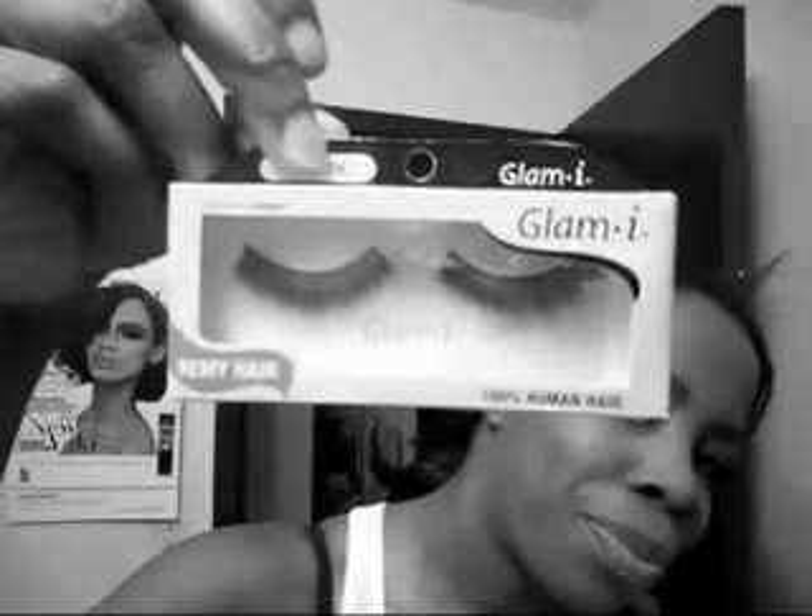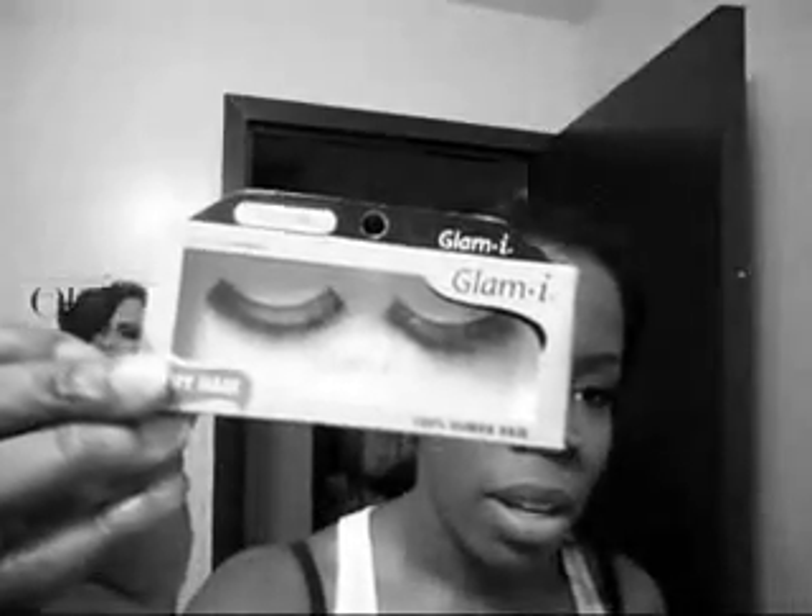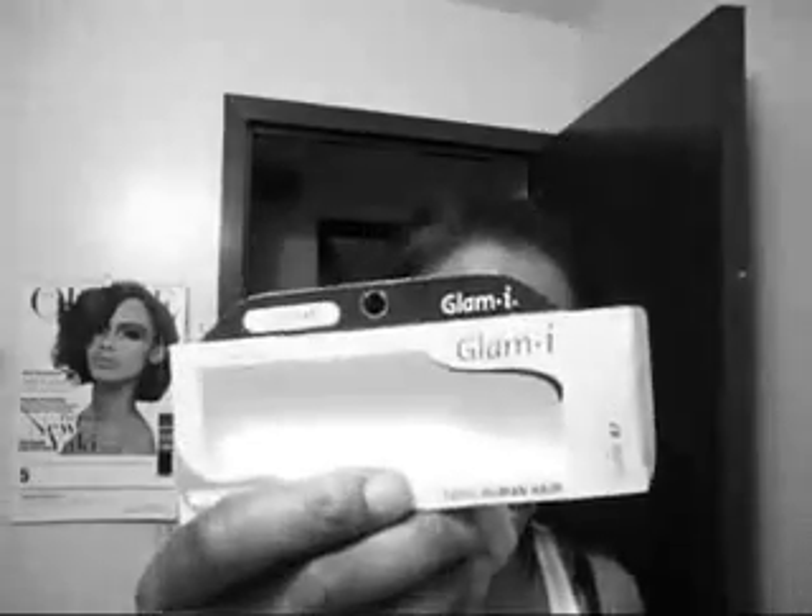These are Glam 76 and the ones that I'm showing you guys are Glam 47. These are 100% human Remy hair eyelashes — they last up to four weeks and they're suitable for contact lens wearers.